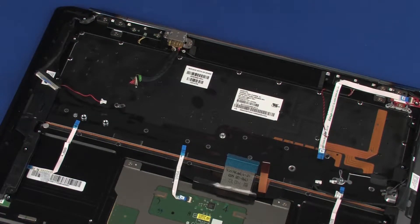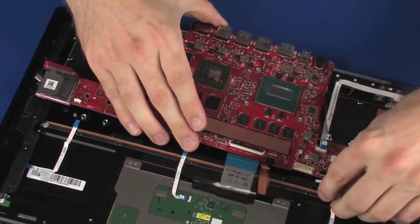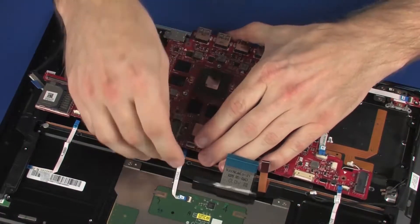Replacement. Place the system board onto the alignment pins on the top cover. CAUTION: To avoid damage, ensure that the display panel, right light module ribbon, right speaker, and touchpad board ribbon cables are free from being pinched between the system board and top cover.